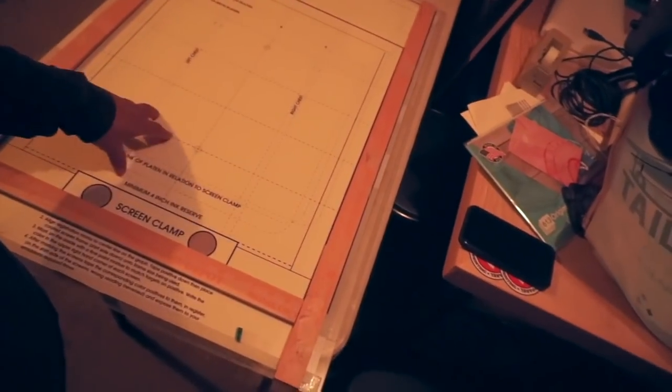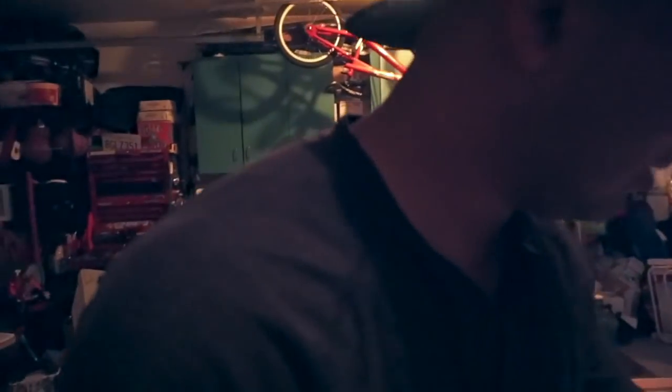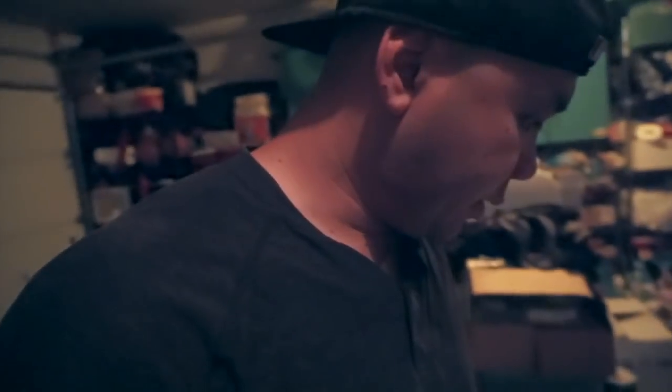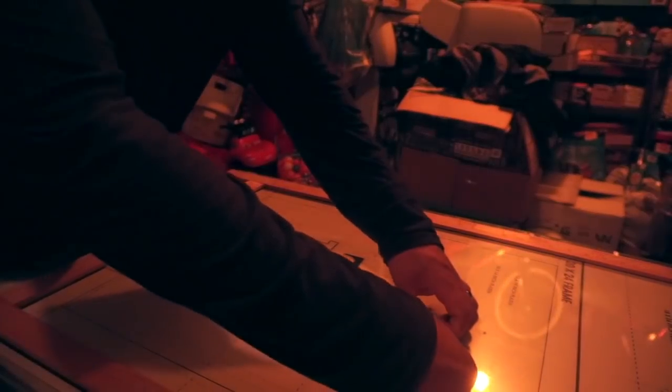All right, turned on the safety lights. I do use some sort of pre-registration template, so I'm going to be using that today. As far as the screens, I think we're going to be using 160s — the detail isn't that crazy, it's pretty easy as far as the design goes. I think we need four screens — definitely four screens.